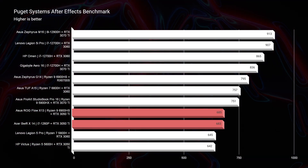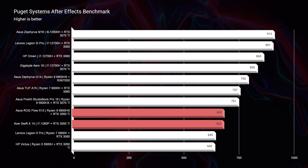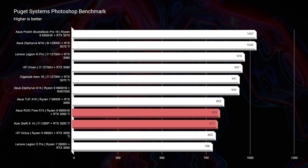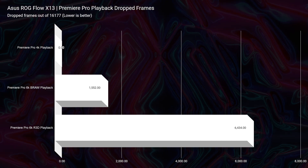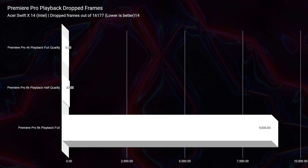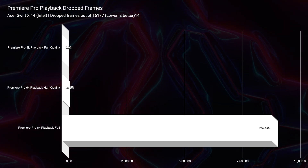Looking at the After Effects benchmarks, these two laptops do have what it takes — they're in the high 600s. I'd personally want to see the high 700s to 800s for a very powerful After Effects laptop, but the high 600s will still serve you well. You might get a little bottlenecking in more complex tasks, but overall they'll perform great. For Photoshop, you're not going to have any issues — these laptops are in the 800s, which is definitely plenty. For Premiere Pro playback, 4K is not going to be an issue. 6K BRAW showed quite a few dropped frames on both laptops, and 6K RED footage was quite a struggle. I would vote these two laptops as 4K video editing laptops with maybe some light 6K use.